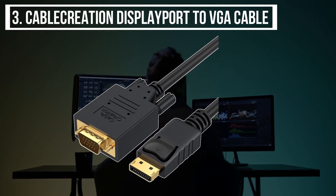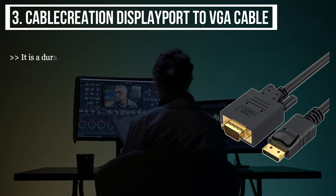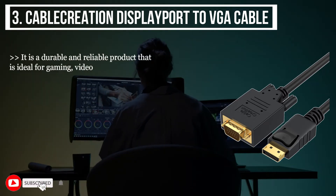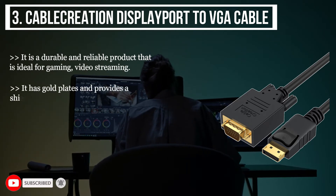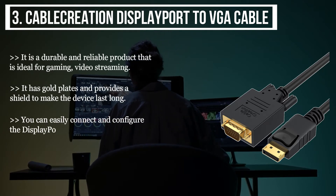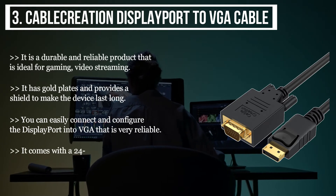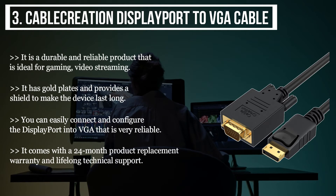The third product we have is the Cable Creation DisplayPort to VGA cable. It is a durable and reliable product, ideal for gaming and video streaming. It is gold plated and provides a shield to make the device last long. You can easily connect and configure the DisplayPort into VGA reliably. It comes with a 24-month product replacement warranty and lifelong technical support.